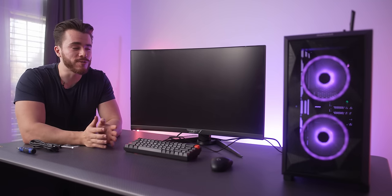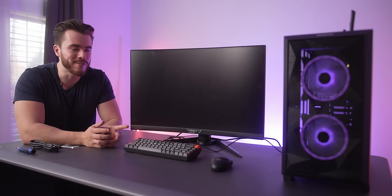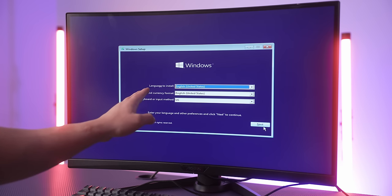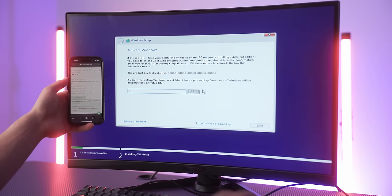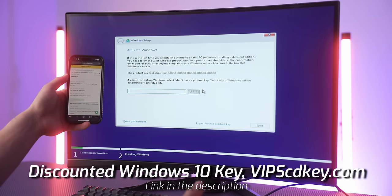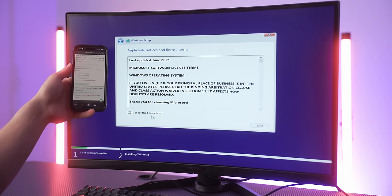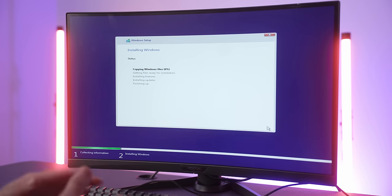After booting, you should reach the Windows installation screen — a purplish-blue Windows screen. Hit Next, then Install Now. Enter your Windows 10 key — you can get one cheaply from vipscdkey.com using discount code VIP scatter for about $17. Accept the license terms, hit Next, select Custom Install, select your SSD, hit Next, and wait for Windows to install.